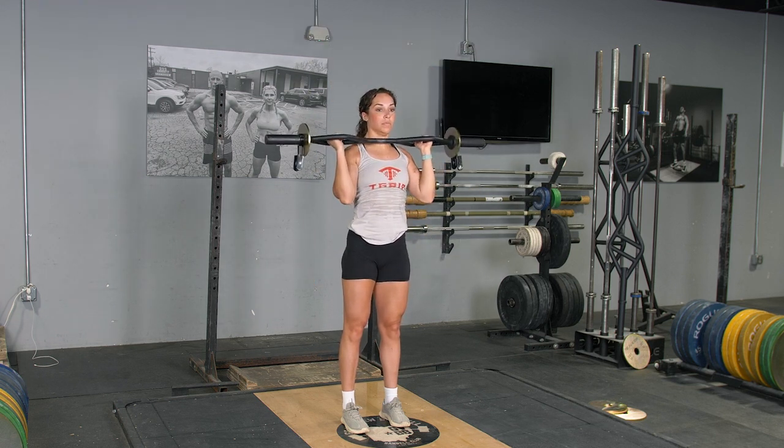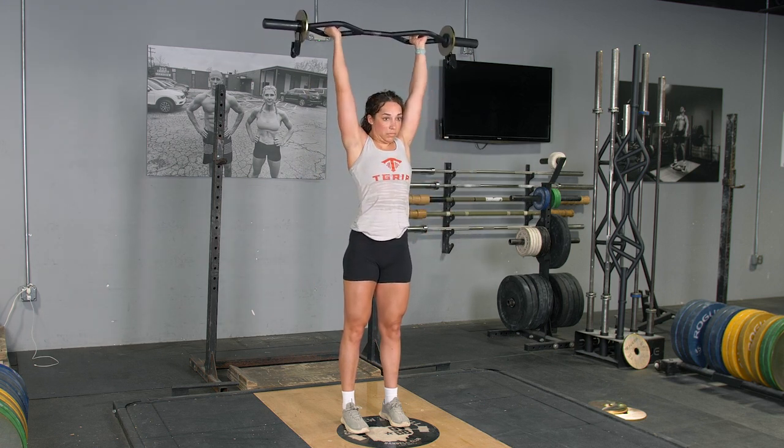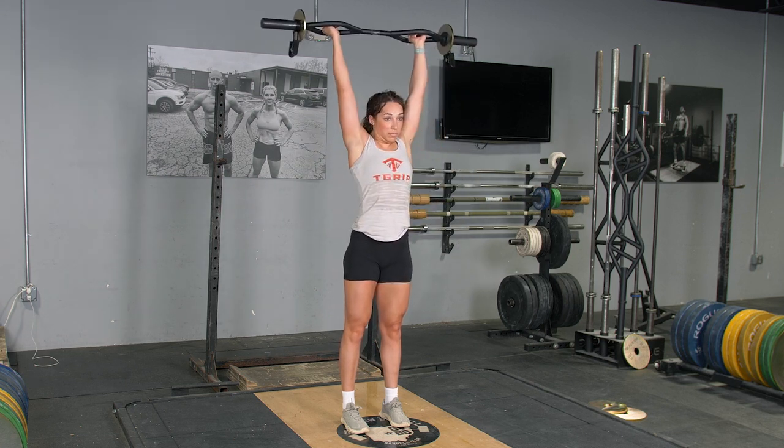Curl the bar up to shoulder level, pause for a moment, then press the bar up and above your head. Lower back down to your shoulders, curl back down to the starting position, and repeat the exercise.